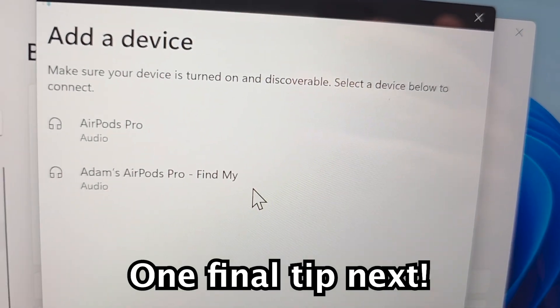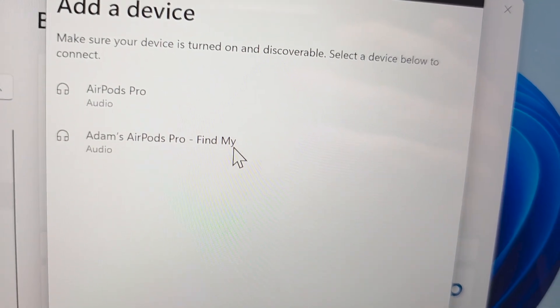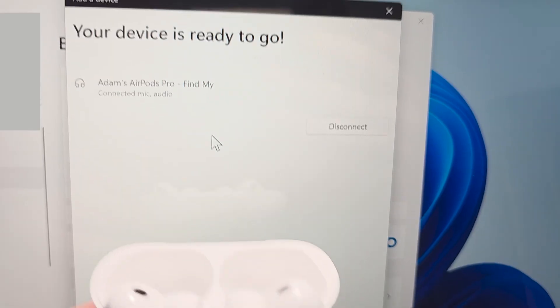It should go into pairing mode — go ahead and select it. There you have it, you're connected!